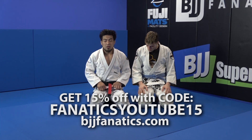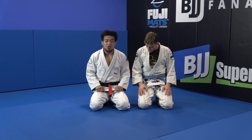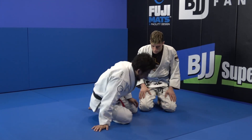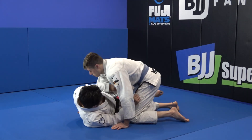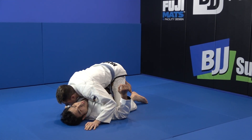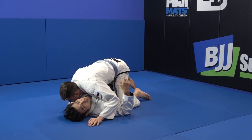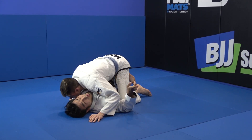I'll show you a bridge half guard, but this is a different variation. This is a common case: if he gets a half mount. So from here, I want to go bridge, but this is a high risk. This is a no-good position to go to the bridge from here.